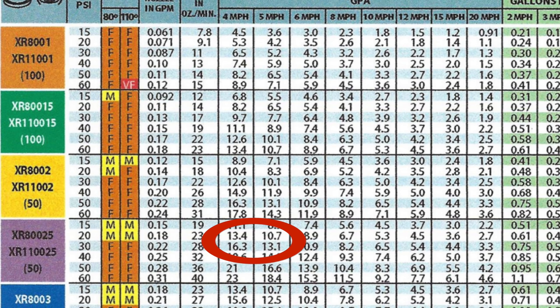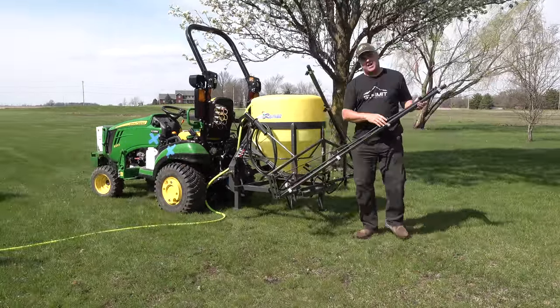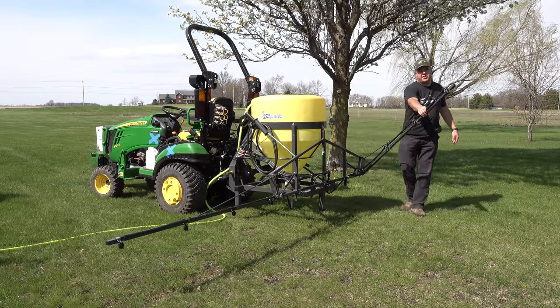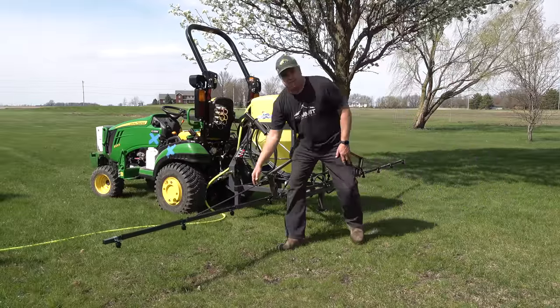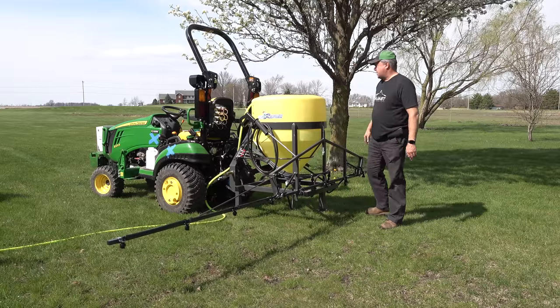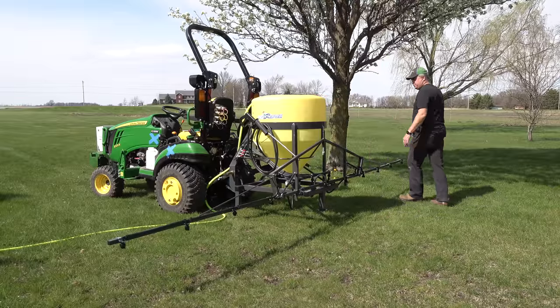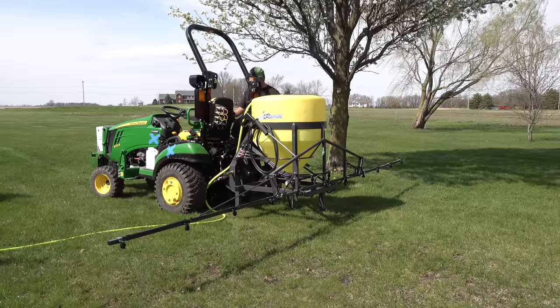It looks like at about 4.5 miles per hour at maybe just over 20, maybe 25 PSI. Before I put any chemical in, I'm going to adjust that pressure. Good time to see these wings — I chose the 18-foot boom. They offer them from 12, I think up to a 35-foot boom. Notice that they do spring backwards; if you hit something out here, it'll just spring back and come back. I'm going to run my tractor at full throttle. Notice it's got a PTO pump, so the tractor throttle speed really does matter.